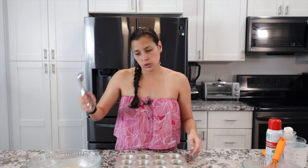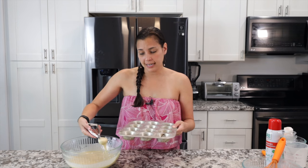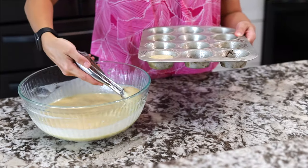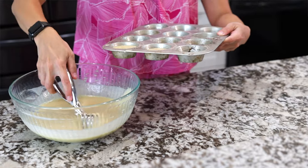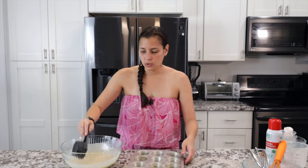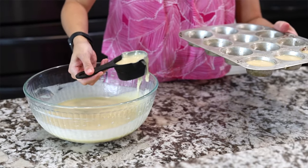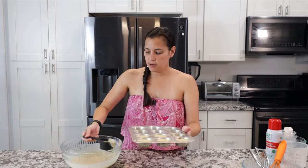Use a cookie scoop or a measuring cup to fill the tins. A measuring cup is actually probably better — use about a quarter cup, maybe a little less. Fill each tin about three-fourths of the way full. It will rise a little, but it won't puff up and go over like a classic muffin.